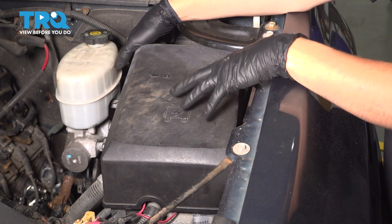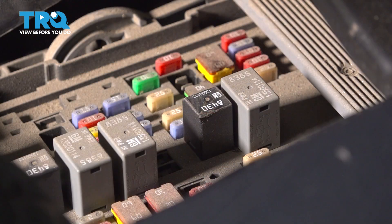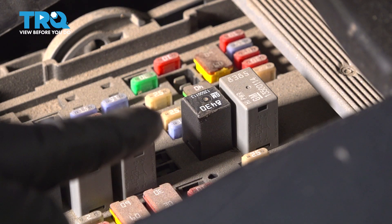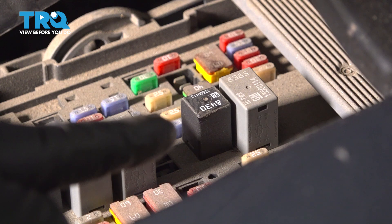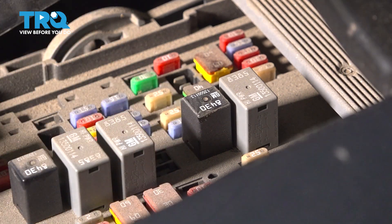In the underhood fuse box — this large cover located right next to your brake master cylinder — once you pop that cover off, you'll see this relay here. This is the fuel pump relay. That little 25 amp fuse is also the fuel pump fuse. Pull one of these two; it's easier to pull the relay. As the vehicle's running, that will shut the fuel pump off and do exactly what I said.